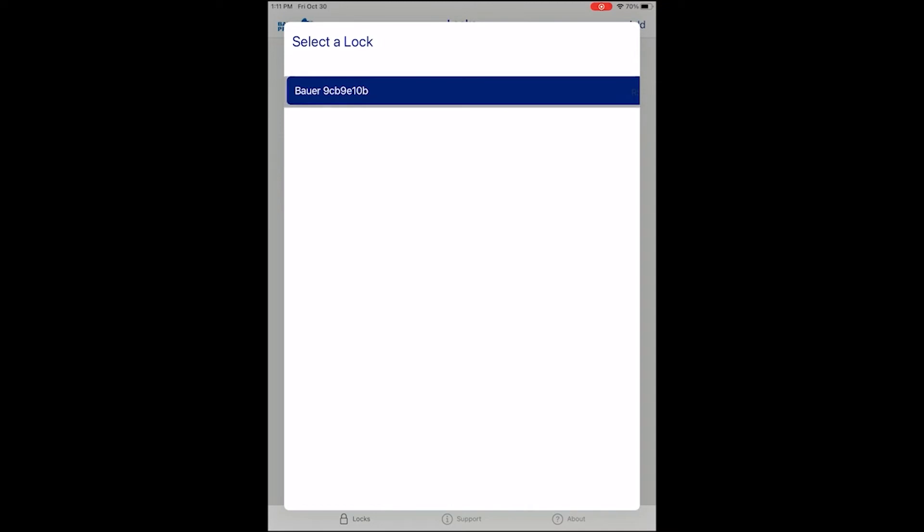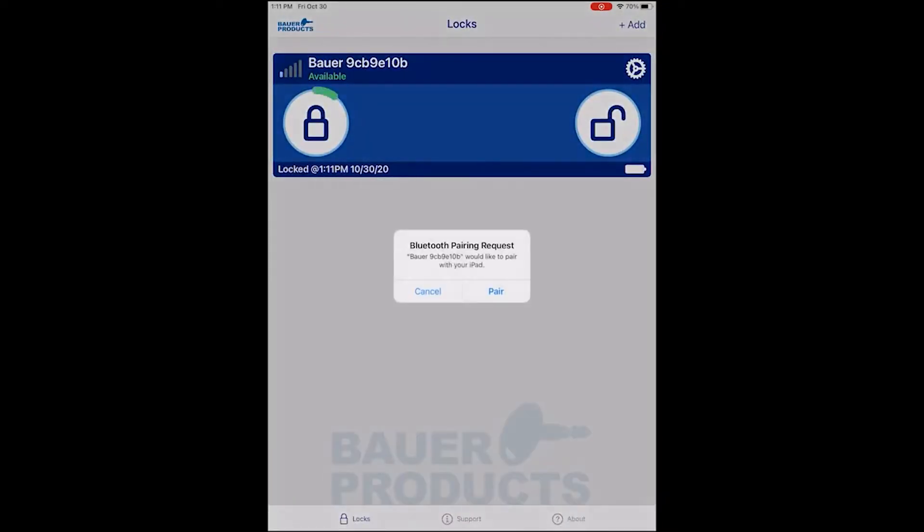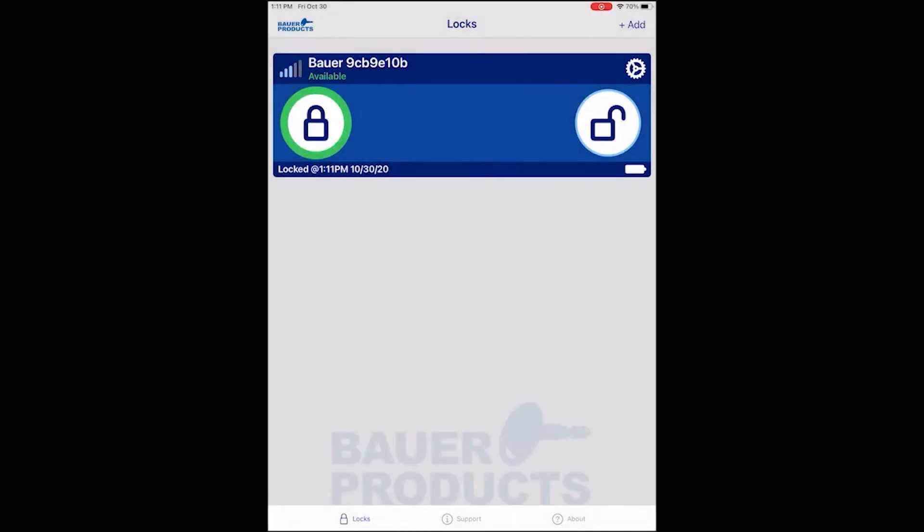Tap the handle you want to pair with, and you will get a pop-up screen asking if you would like to pair with that handle. Hit Pair, and your app is now paired with the handle.